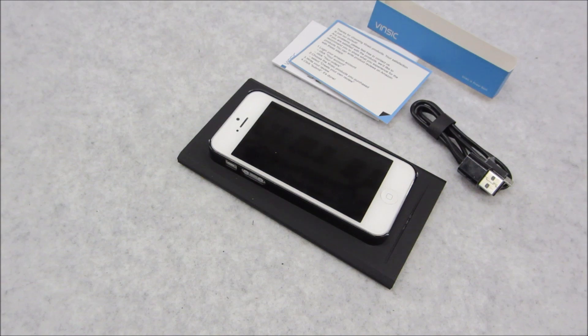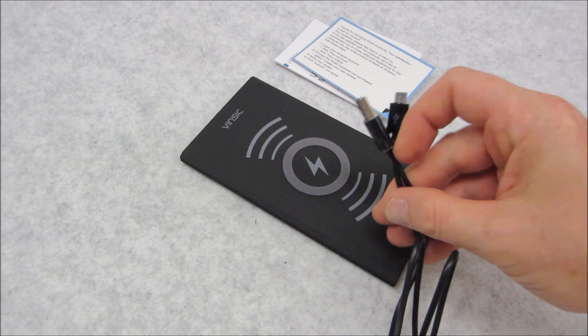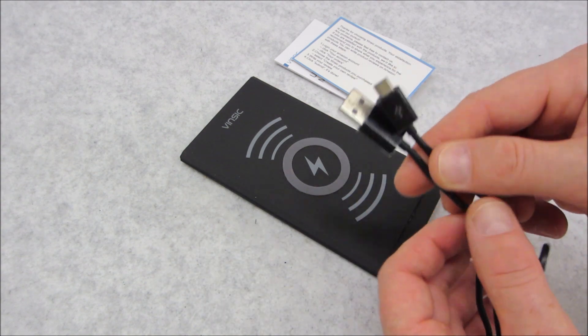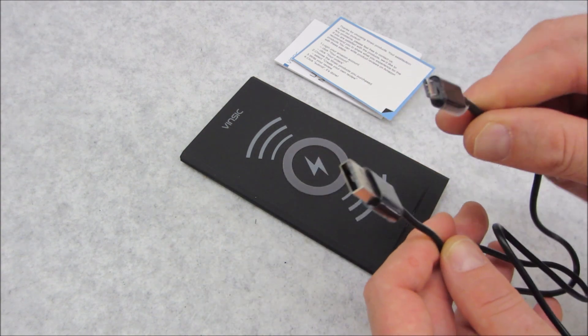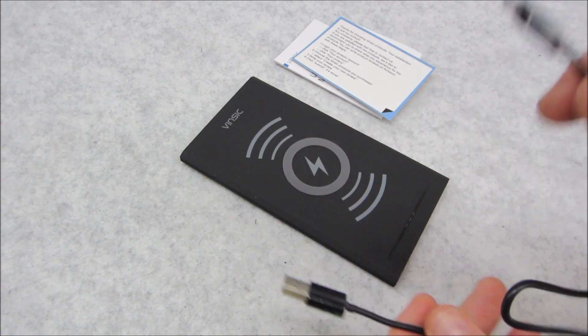There's no need to overcomplicate these things — that's all there is to it, folks. Before I get started, I do want to make one point that I noticed and I think everybody should know about: this system comes equipped with a micro USB and a standard USB, so essentially this would plug into your PC.